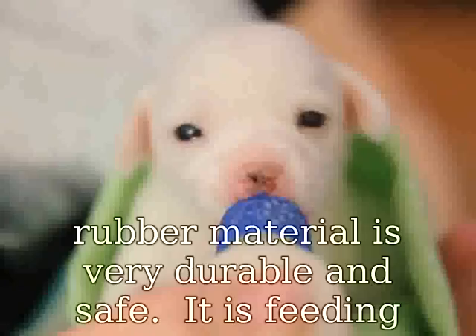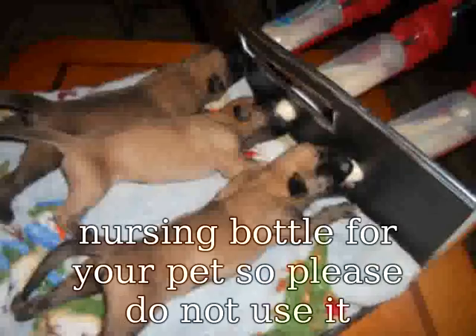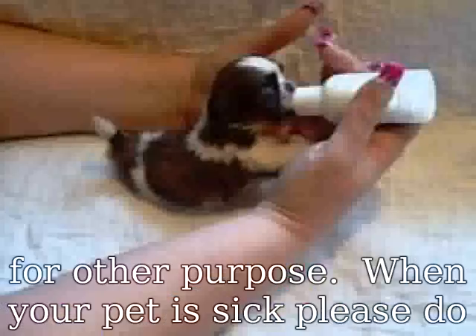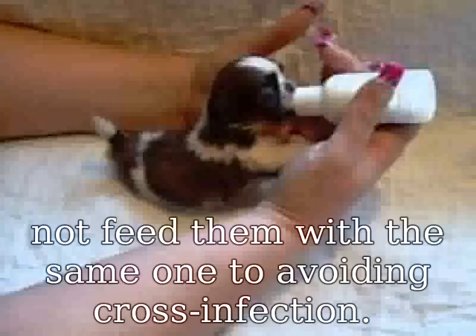Please do not use it for other purposes. When your pet is sick, please do not feed them with the same bottle to avoid cross infection. Size volume: 20ml to 120ml. Product name: Feeding Bottle Care Set. Color: transparent. Suitable for puppies and kittens.